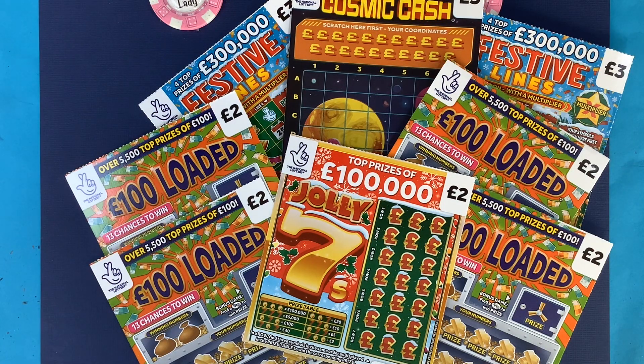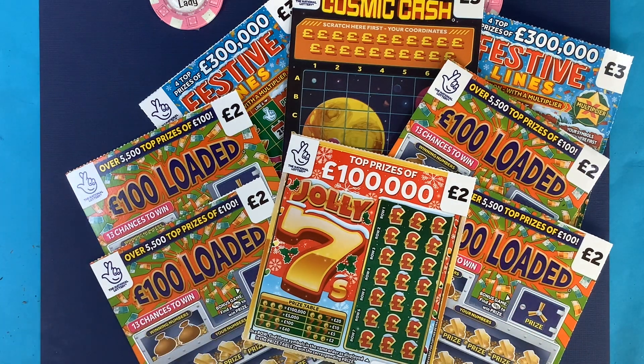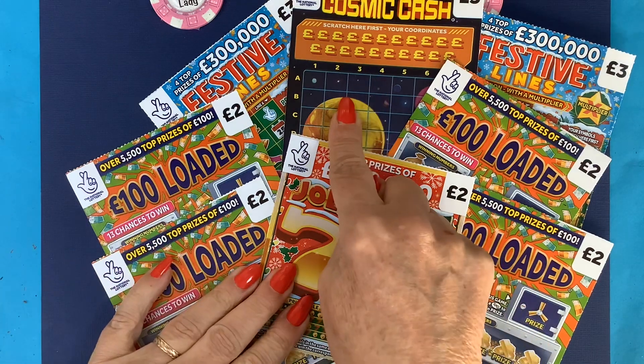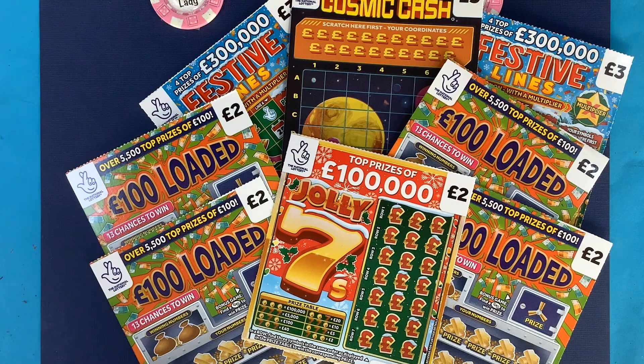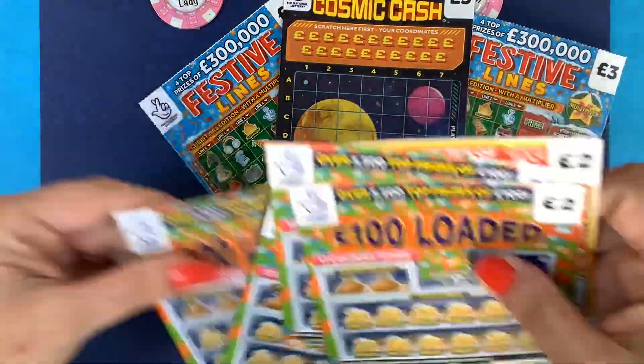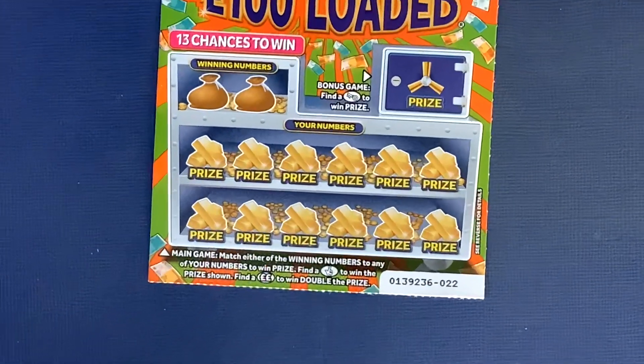Hi and welcome to another scratch card session. I'm Scratch Card Lady and today we've got another £19 on a mix of cards. I've got four of the 100 Pound Loaded — won £40 on that the other day. I've got one Jolly Sevens, another Cosmic Cash, and two more Festive Lines. A big mix of cards, because I know most of you like to see a mix rather than just one of the whole lot.